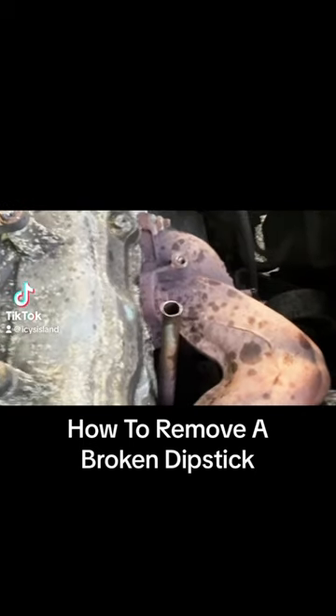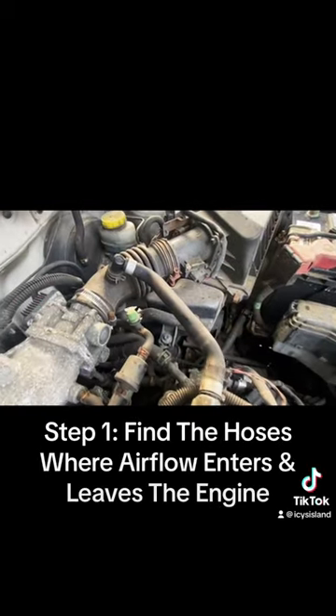How to remove a broken dipstick. Step 1: Find the hoses where airflow enters and leaves the engine.